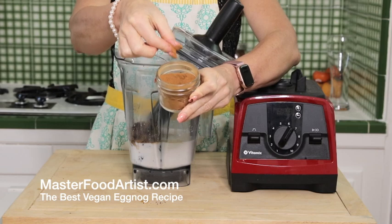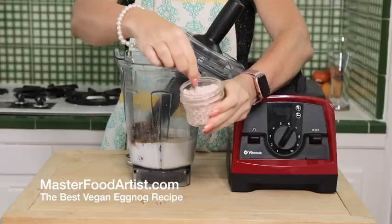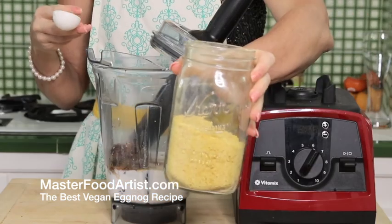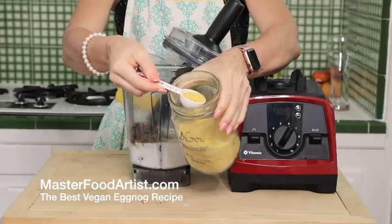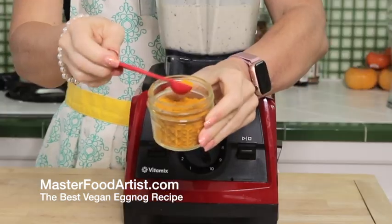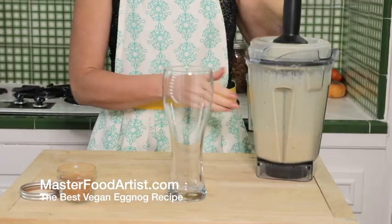Now if you're like me, I love using black salt so you can make it taste a little bit on the sulfur side. Add a couple of pinches of that and a tablespoon of nutritional yeast. Now you can start by blending this up, and then be sure to add a little bit of turmeric to it for the color.